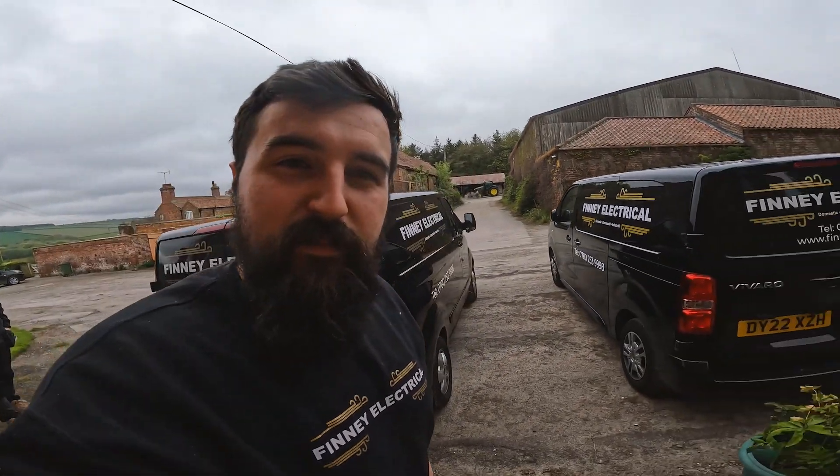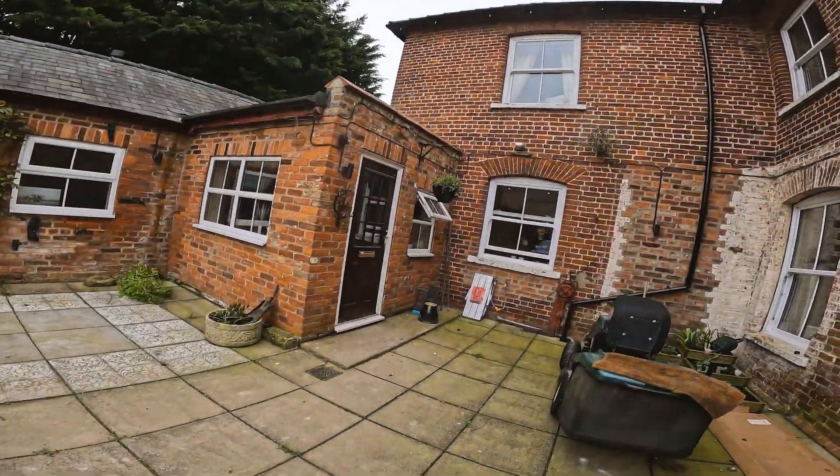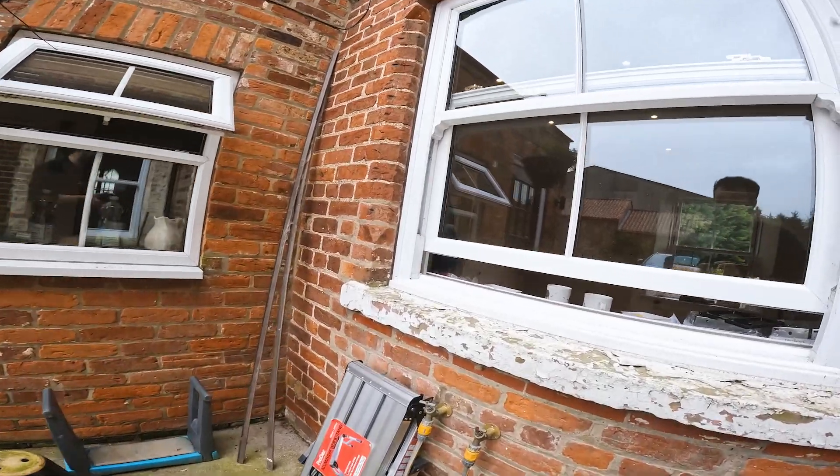So we've got little van number one, van number two. Brian's already down here and picked these lads up. So we're gonna have a look at the job and see what we're dealing with. Here's Ellis and little Brian hiding away — let's see if they're doing any work.